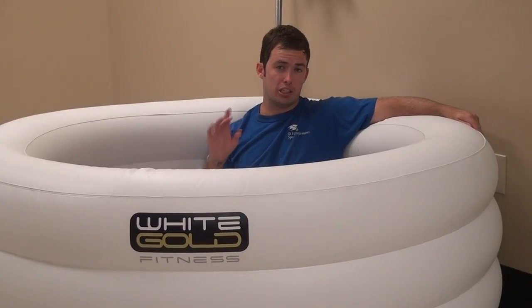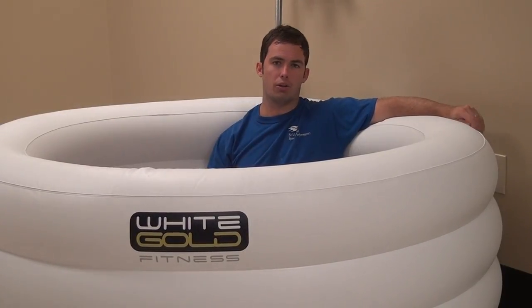Hi, my name is Jeff Richter with St. Vincent Sports Performance. For this month we're going to talk about cool down strategies. An ice bath is one way to cool down, but I'm actually going to show you another way to cool down out on the field combining a foam roll and a static stretching protocol. Let's take it out to the field.